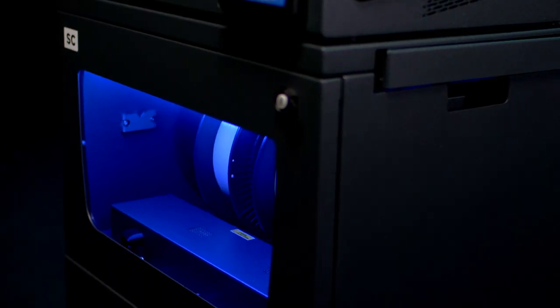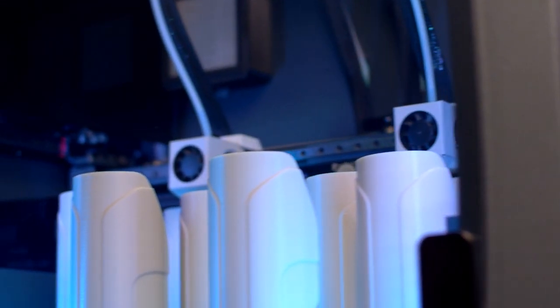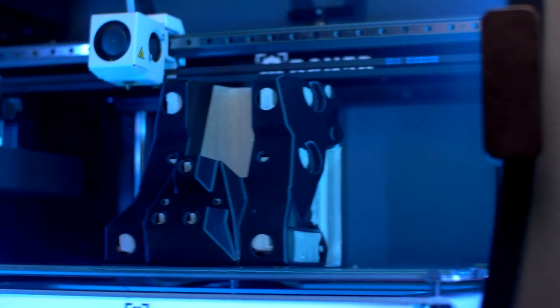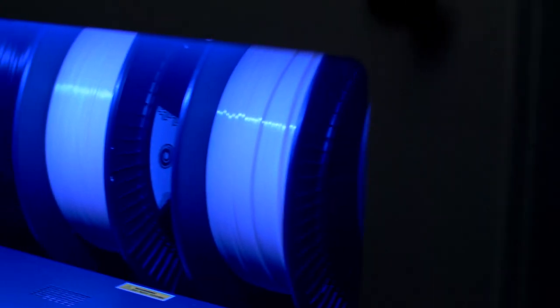Introducing the BCN 3D Smart Cabinet. Designed for your workbench factory, the Smart Cabinet offers seamless integration with your BCN 3D Epsilon printers, maximizing their uptime and boosting your daily workflow.